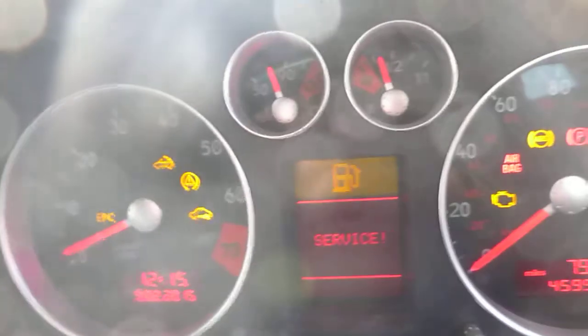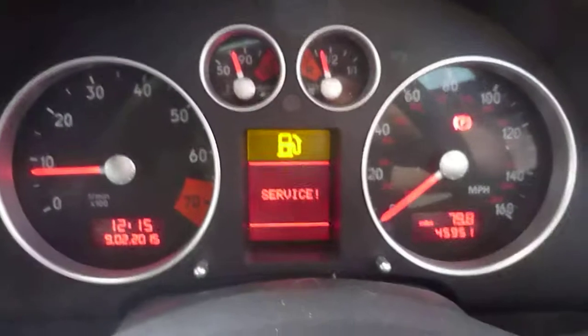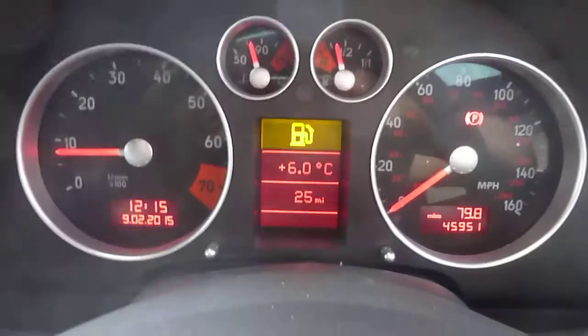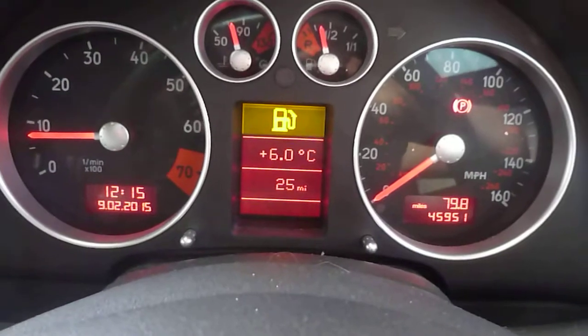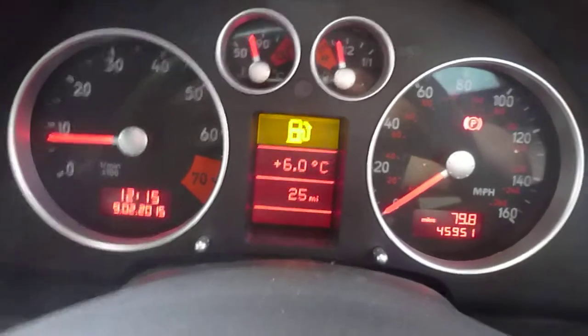Inside the car, black interior. There is 1K on the car, only the 1K. Just starting the car up — no warning lights on. Vehicle's done 45,951 miles.